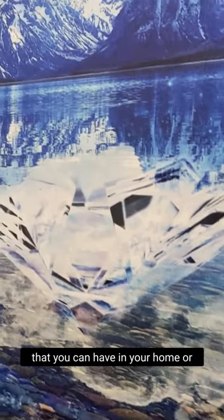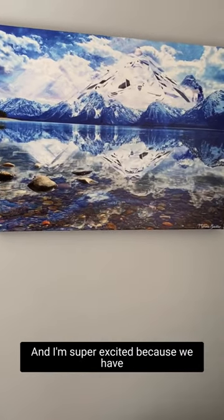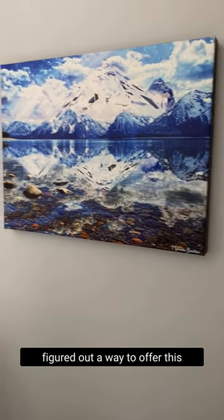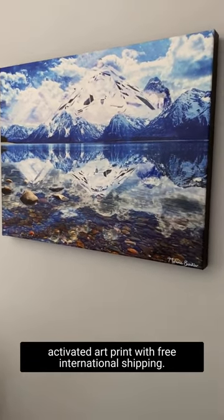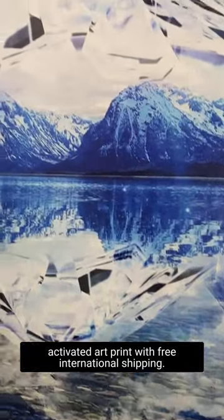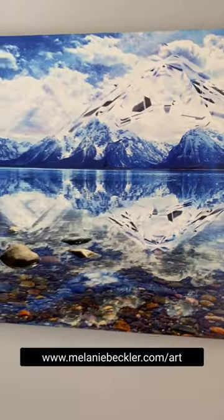can have in your home or space to consciously claim and tune into. I'm super excited because we have figured out a way to offer this activated art print with free international shipping. Just visit melaniebeckler.com/art.